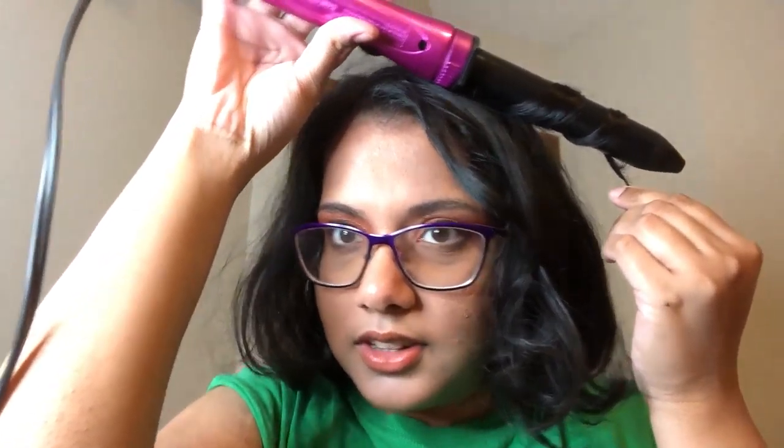Hey, hello, hi, welcome back you guys. So today I'm basically just going to curl my very short, disgruntled hair, if you will.